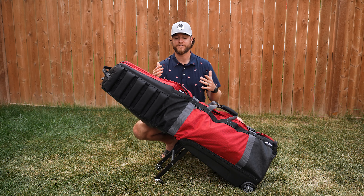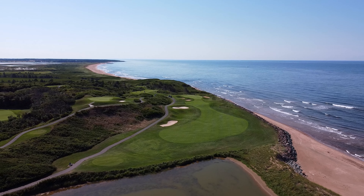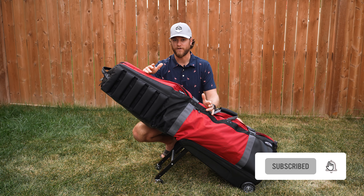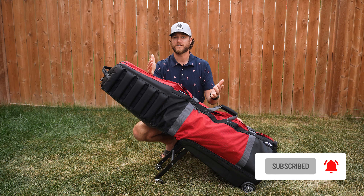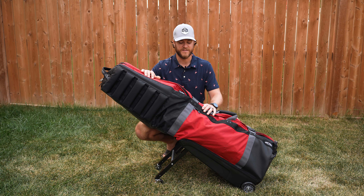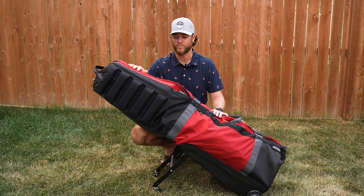I recently just got back from a bunch of travel — I was in Prince Edward Island filming a ton of golf vlogs. If you're new to the channel, smash subscribe. I do reviews just like this and golf vlogs, and I'm going to be uploading from Prince Edward Island. Traveling with this Club Glider was a breeze — it was so easy to travel with.